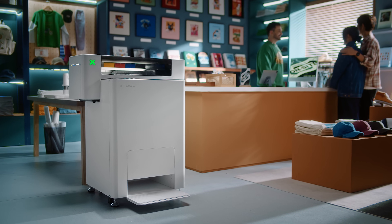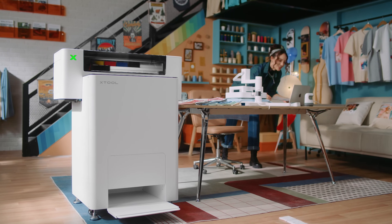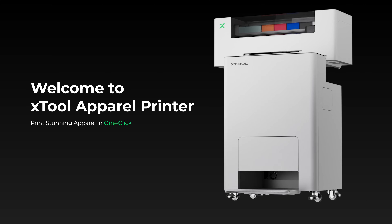Welcome to the future of apparel printing. Welcome to X-TOOL apparel printer.